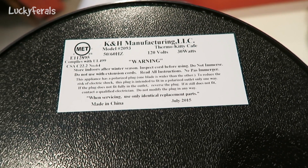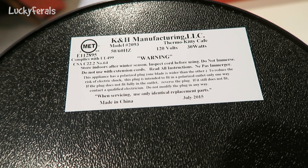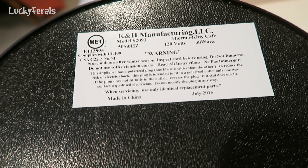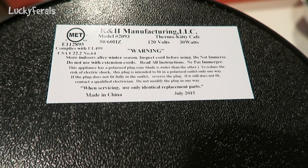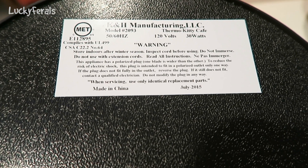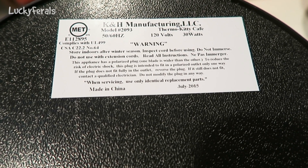I plan on using this with an extension cord. I did not know it says don't use with extension cords, but I don't have any electrical outlets in my backyard — the only outlet I have is on the side of the house toward the front. If I don't use an extension cord, this water feeder will end up away from the food area. Maybe I'll put it there, but I want to see how it functions on an extension cord.